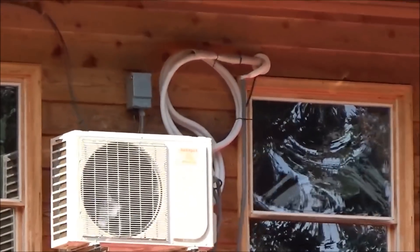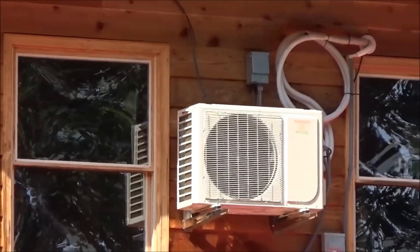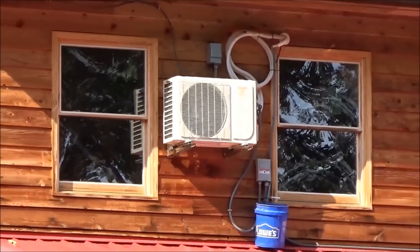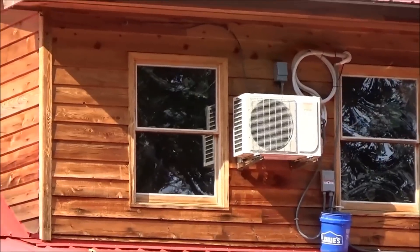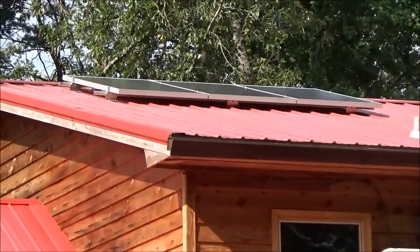Forgive my AC work — I'm not an HVAC tech, I'm learning. I did vacuum the lines, but I just installed the line set. It's a mess, I'm going to clean it up. But it is working and I'm so happy with it.